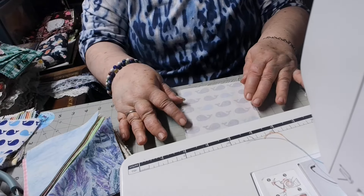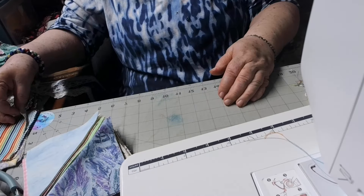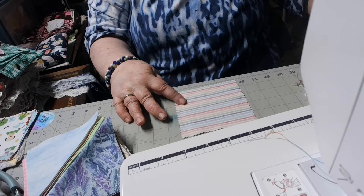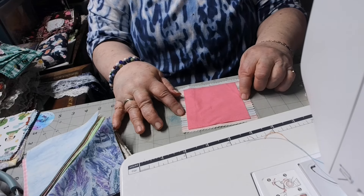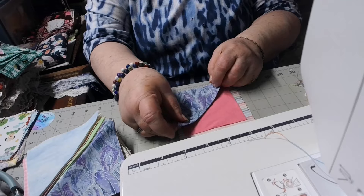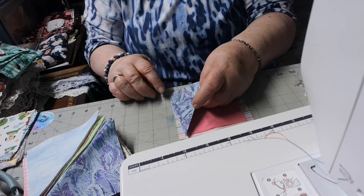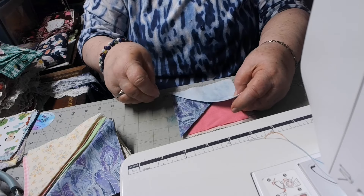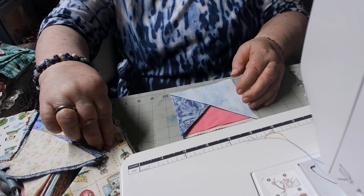That one's too short — put that in the scrap pile. That one's not good either. This one looks better. I put the pretty side down here and I put the flannel piece on top. The bottom one is five by five and these are four by four. The triangles are five by five, folded in half. Then I get them all put together.